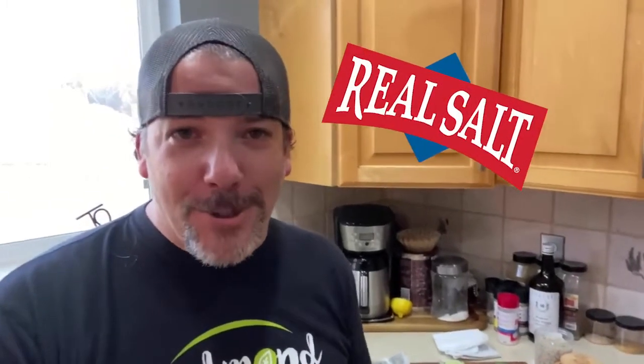Hey guys, Sean here at Real Salt Chef. Today I'm gonna show you how to make a really yummy bone broth to get you through these cold winter months, using just your leftover turkey bones and of course our real salt.